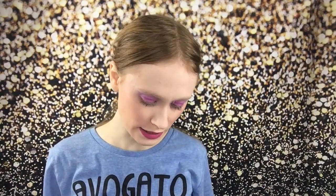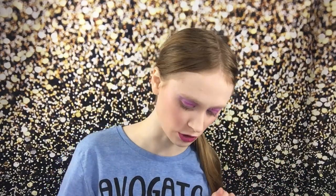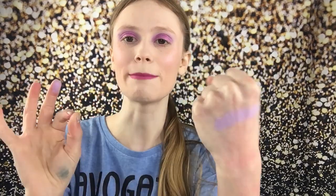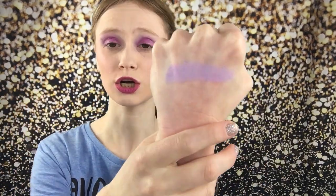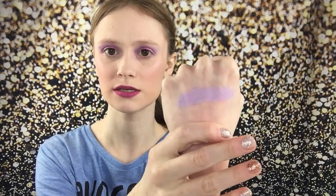The shade I was most excited for in this palette was probably this lilac color — which is what I'm wearing today — which is Deviant. I'm going to swatch that for you. That is so gorgeous. For a pastel color, this is incredibly pigmented. It's gorgeous.